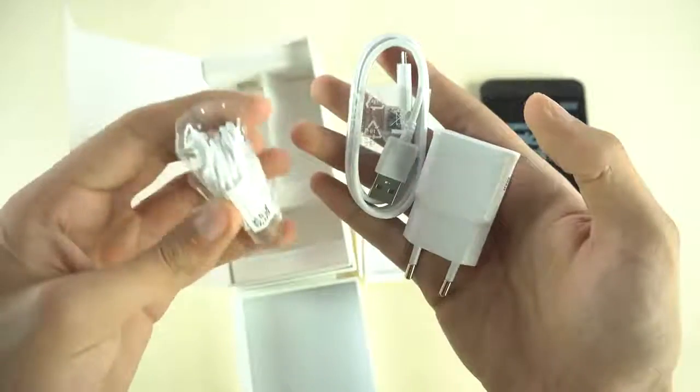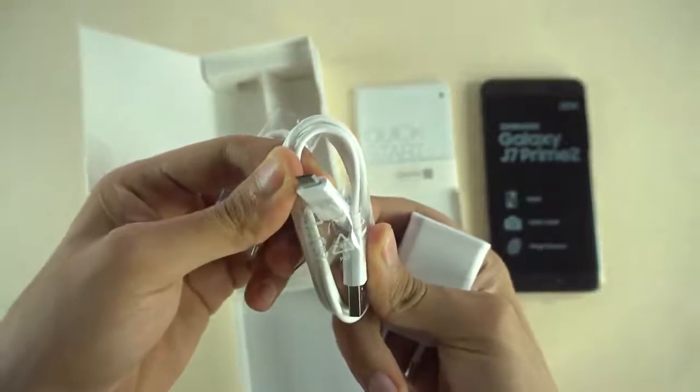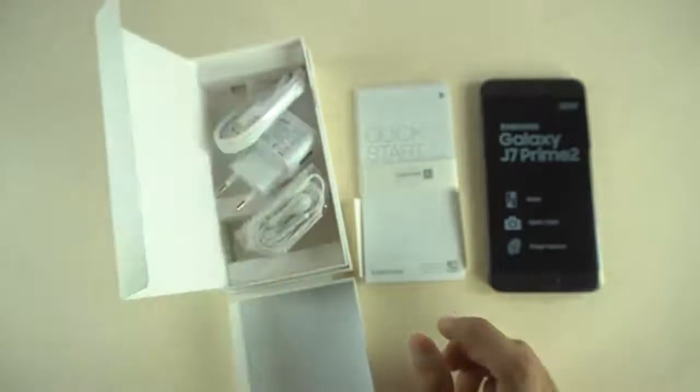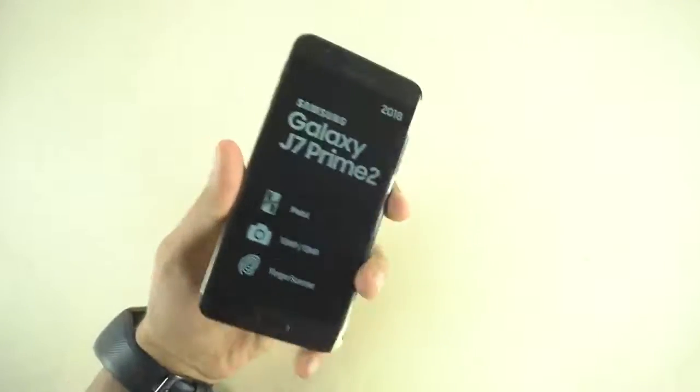Let's see the accessories first. We got the quick start guide and then the usual stuff such as the headphones, USB cable which is the USB 2.0 cable — it's not Type-C — and a normal Samsung charger, so this is not going to fast charge your phone. We still have to wait to see the first ever fast charging J-series phone, which we will see pretty soon.